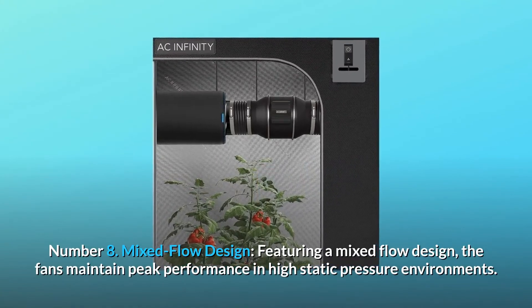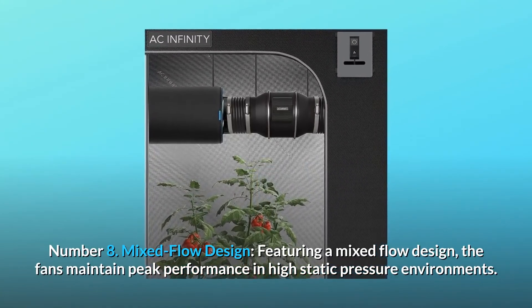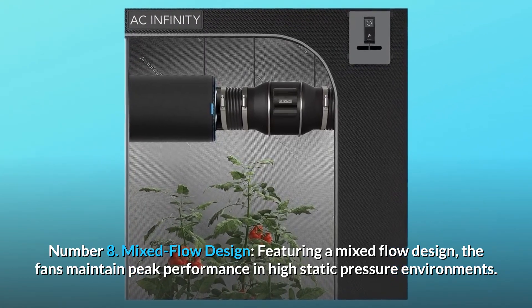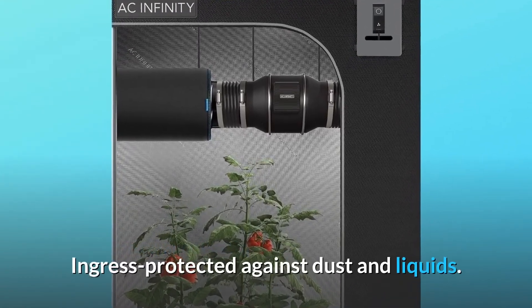Number 8: mixed flow design. Featuring a mixed flow design, the fans maintain peak performance in high static pressure environments and are ingress protected against dust and liquids.